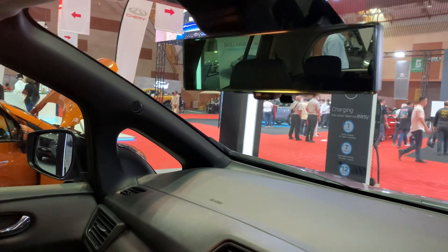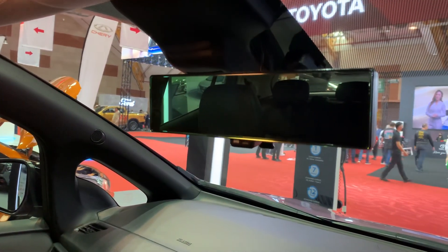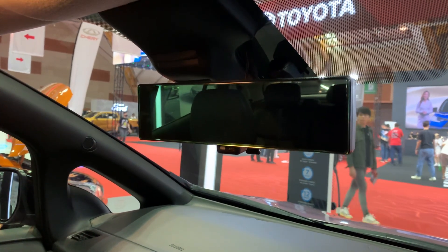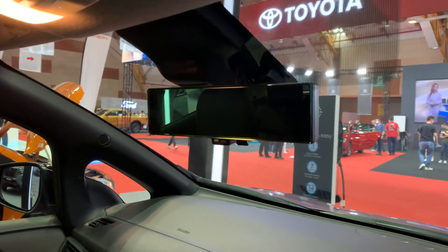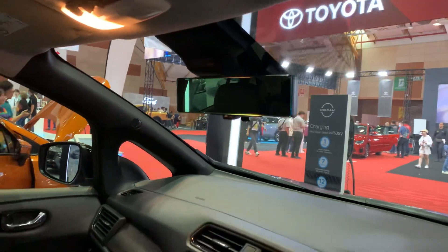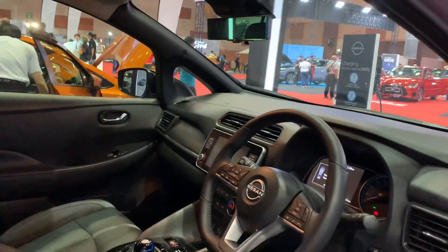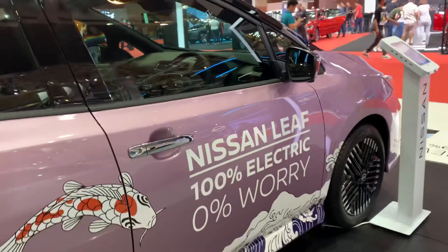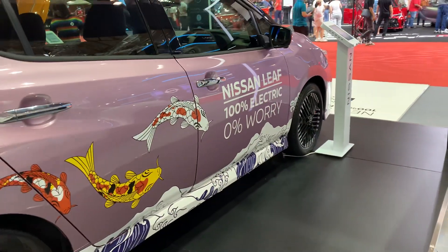One thing you may not know is what Nissan has done with the rear view: they don't have a simple rear view camera but rather an actual camera that projects the image directly onto the rear view mirror. That's definitely a nice touch.